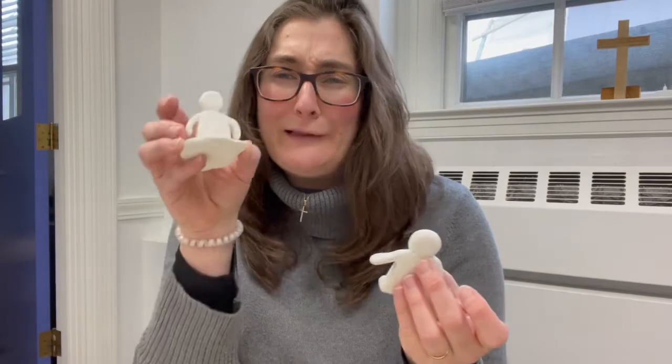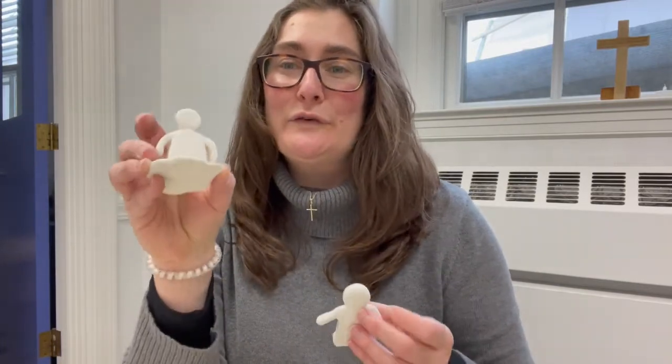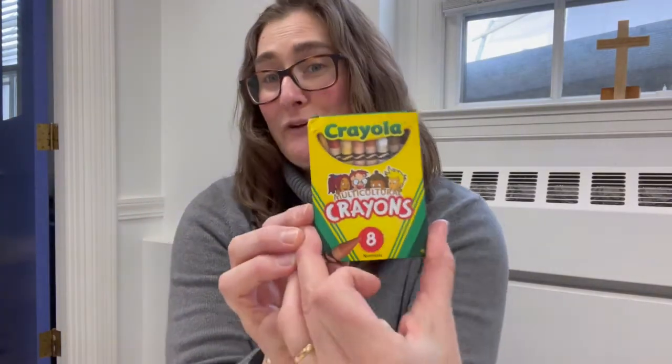Once you've created your clay figure, you can let it sit and hang out. You can think about who that clay figure is, where they came from, what they like to do, what their name is. Then about three days later, once they're fully hardened, you can go ahead and use your crayons that are in your Lenten bag to color them in.